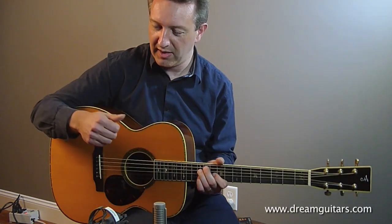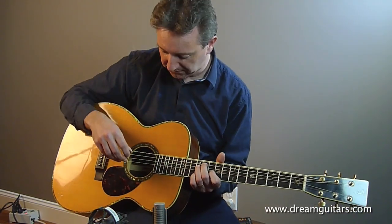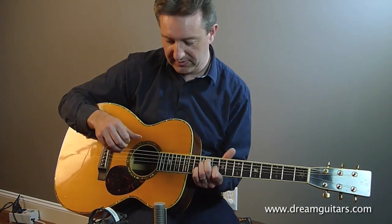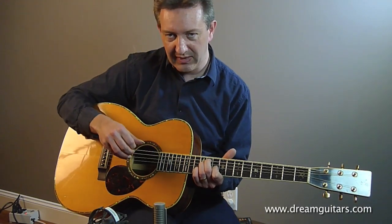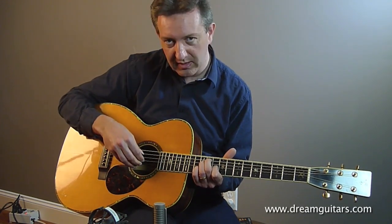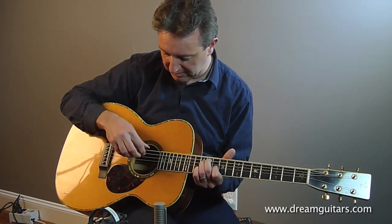So once you've got that chord, the right-hand fingering is this. I'll play it super slow so you can see what's going on. It starts with the 6th and 4th strings with the thumb and index, then the 5th and 3rd strings with the thumb and index, then thumb and middle on the 4th and 2nd strings, and then index and ring finger on the 3rd and 1st strings.